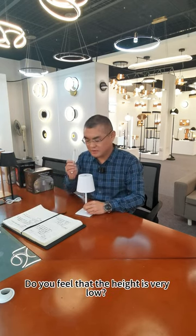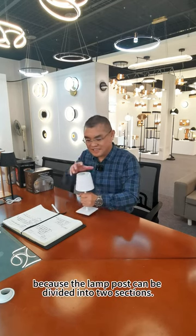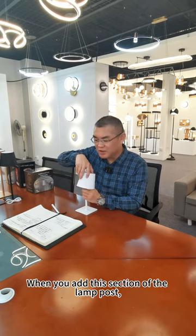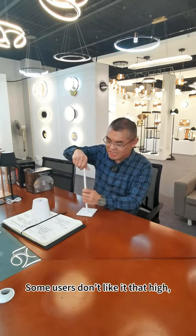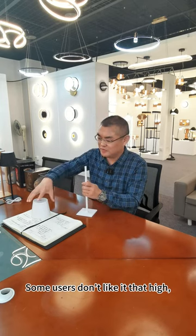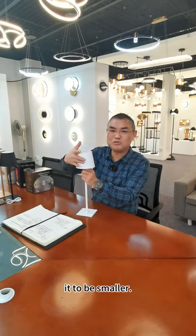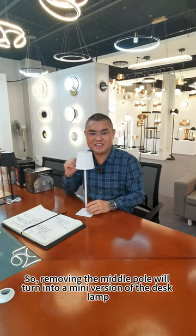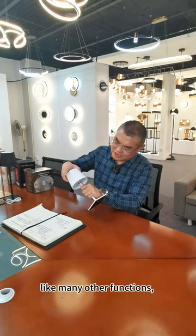Do you feel that the height is very low? This height is adjustable, because the lamp post can be divided into two sections. When you add this section of the lamp post, it becomes higher. Some users don't like it that high, especially those with children at home who prefer it to be smaller. So removing the middle pole will turn it into a mini version of the desk lamp.